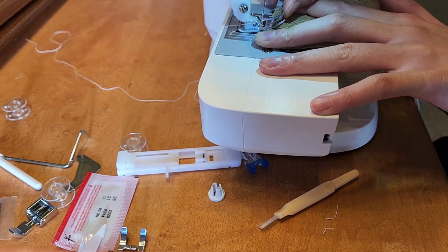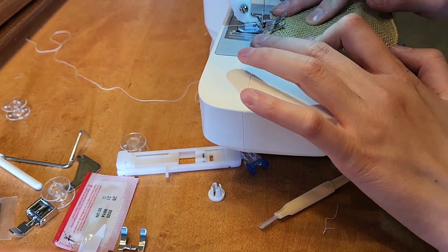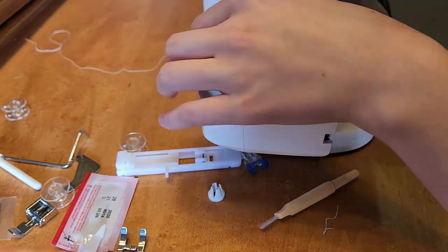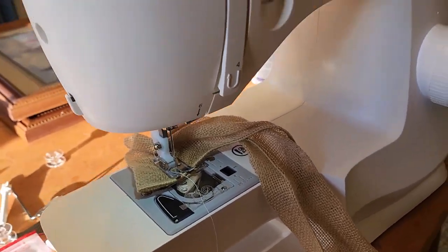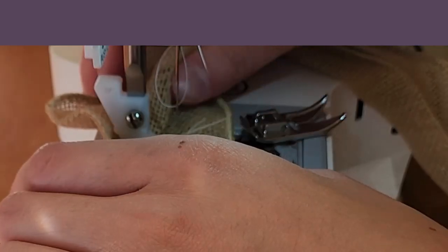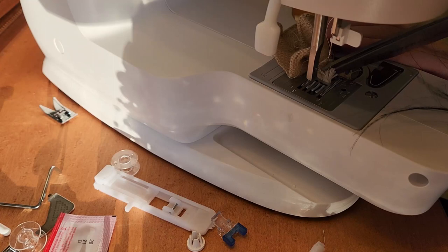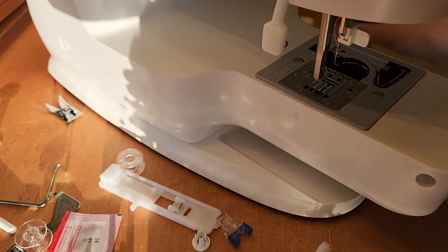Oh, this is going to get caught in here. I got a foot pedal, I'm going to press it. Here we go. Okay, is that doing anything? I don't think it is. I don't think I've done it right. I don't know how to get out of this other than to keep going. I did ruin this, so that's unfortunate. Lesson learned maybe? Jam's cleared. We re-threaded. Take two.